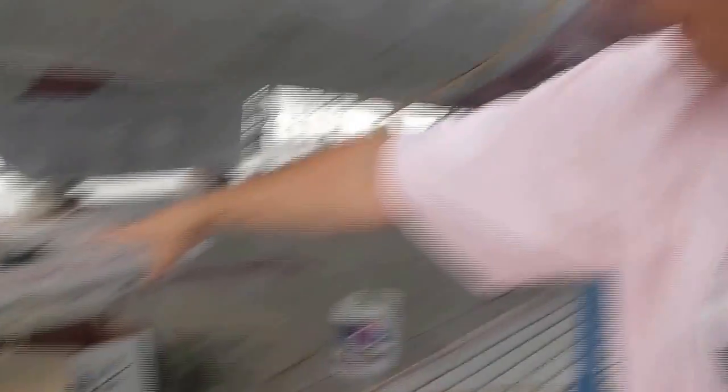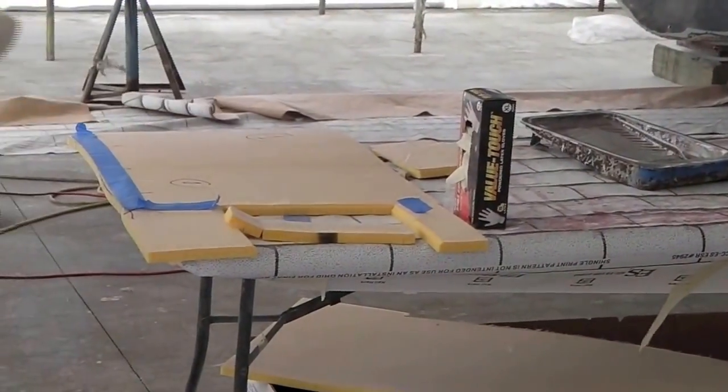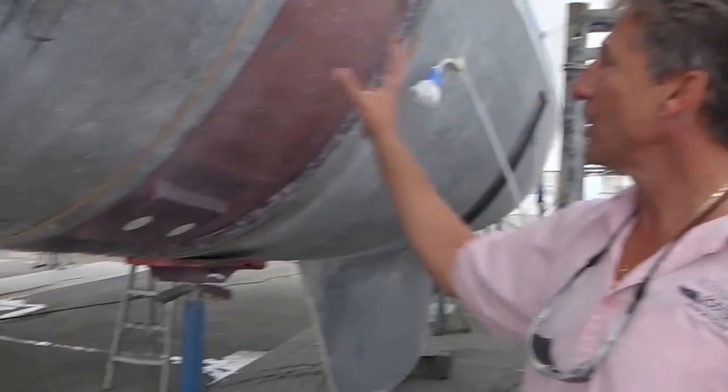So what we'll do — we've got one skin out, two-ounce mat — we're going to put a 12-ounce double biaxial, which also has a three-quarter-ounce mat on the back. So once we have this in here and we've hardened this up, then we'll vacuum bag — as you can see the guys right now prepping — we're going to vacuum bag our three-quarter-ounce Core Cell, six-pound rigid core, and vacuum bag that into here.